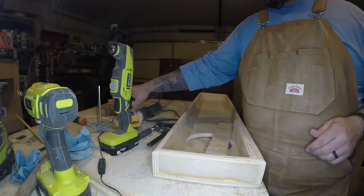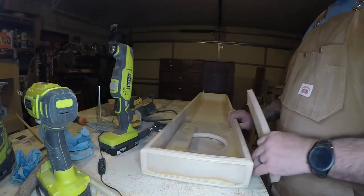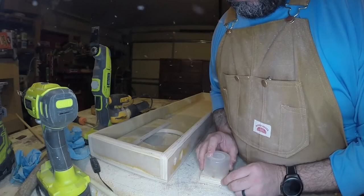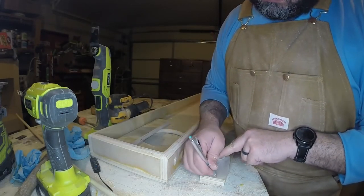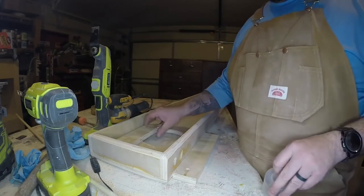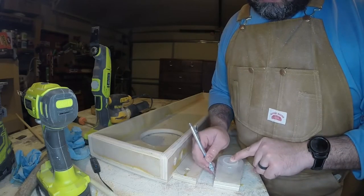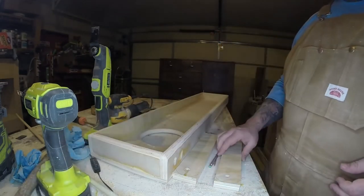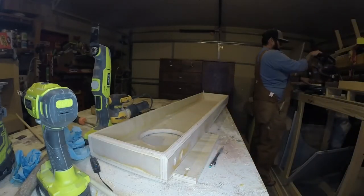Here I'm just cleaning up any tear-out from drilling through — I didn't put a backer on there; if you put a backer on you won't get that tear-out. We're going to use one of our polyurethane spray can lids to draw some little marks, then go over to the miter saw and cut off as much excess material as we can. I use the miter saw a ton in every video I make — love the miter saw, super handy.